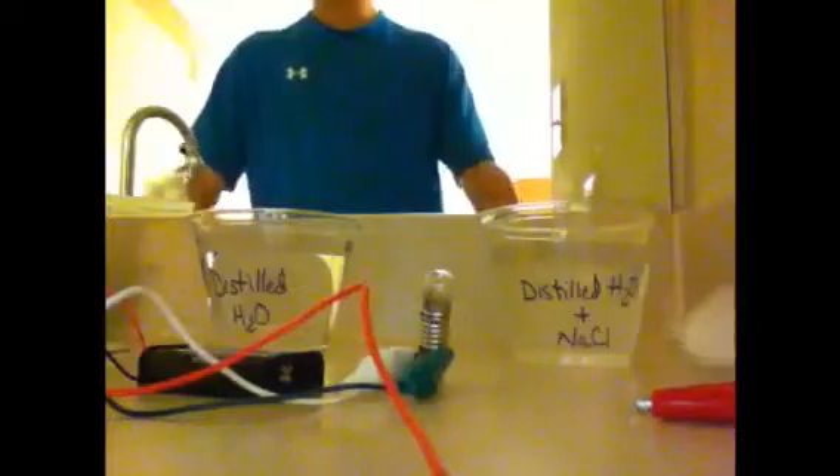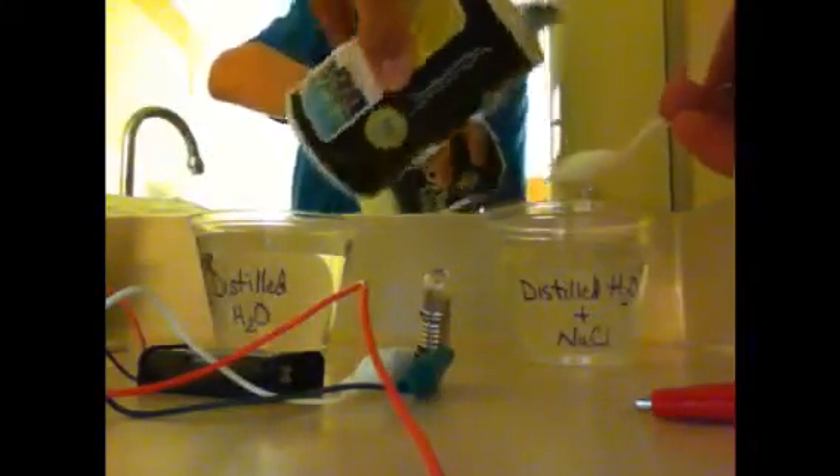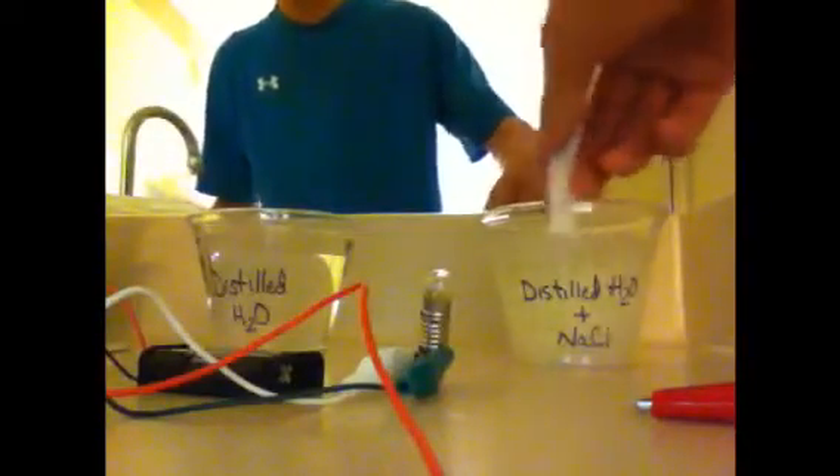Now what happens if we add more salt? Well, we are actually adding more ions to the water, so we should see a brighter glow.